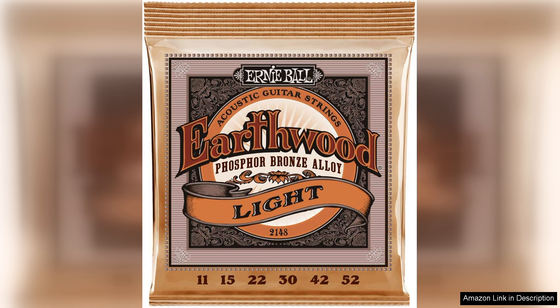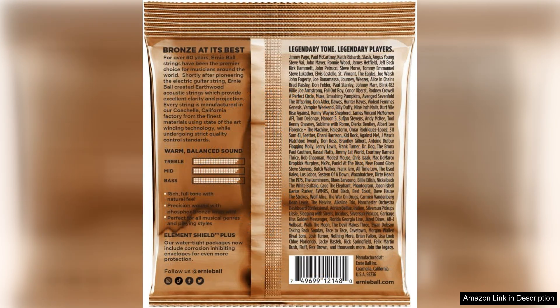The durability of these strings is also impressive, with a long lifespan that allows them to stay in tune and sounding great for extended periods of time. This is a huge benefit for players who don't want to constantly be changing strings, saving time and money in the long run.